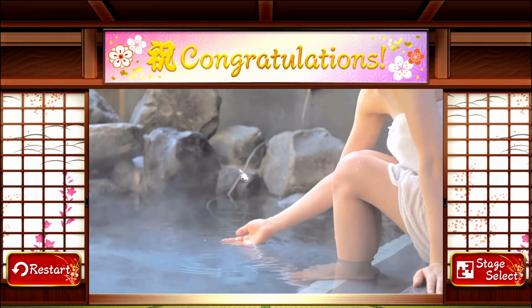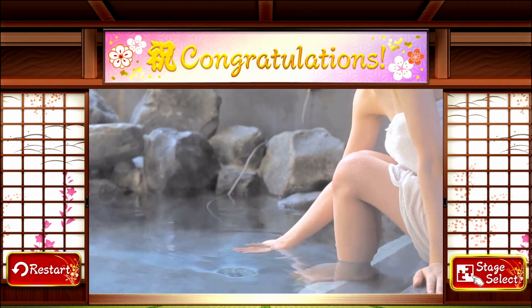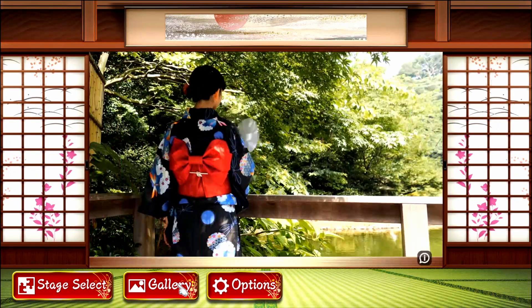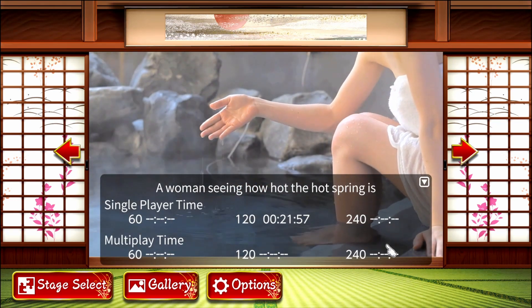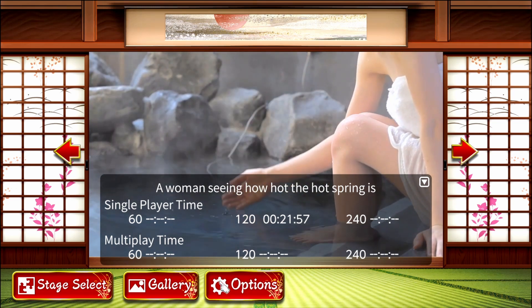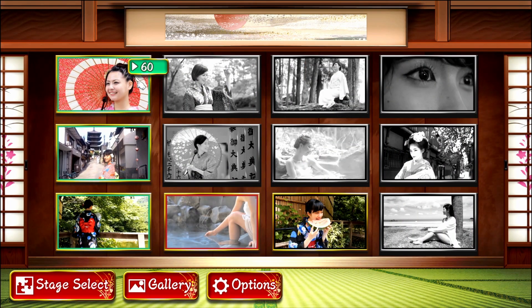I don't know what it's called — that hand moves so much. Water hand. How did we get to 240? Go to the gallery and then information. Oh, that's right — that was worth it just for the name. A woman seeing how hot the screen is. The first row is like just a couple pieces — I think it's 60.